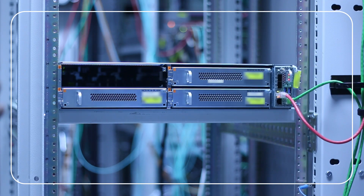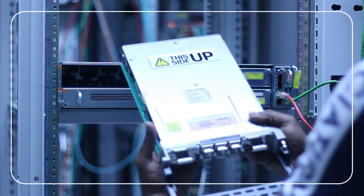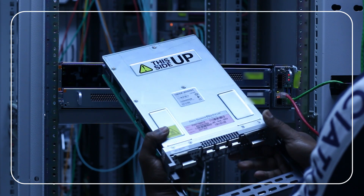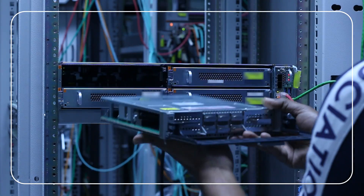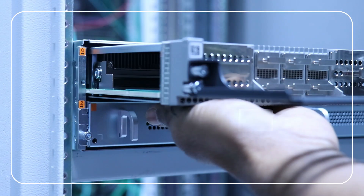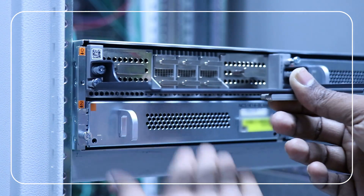You're all set to insert the 2.4 terabits per second line card into the NCS1014 chassis. Before inserting the line card into the slot, use the This Side Up label to orient the line card correctly. Use both hands to push the line card. With one hand, support the base of the line card. With your other hand, hold the fiber management bracket and guide the line card into the slot.